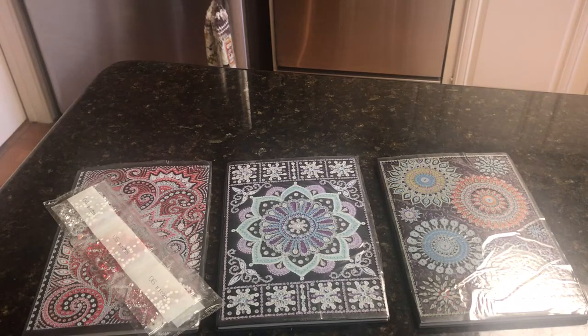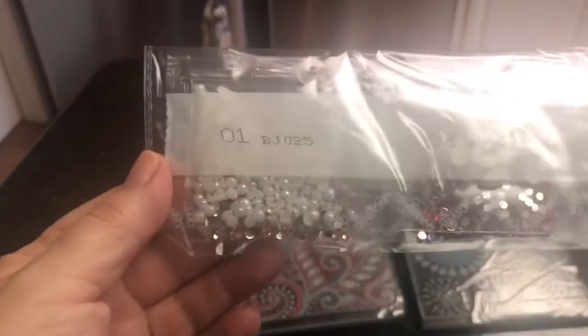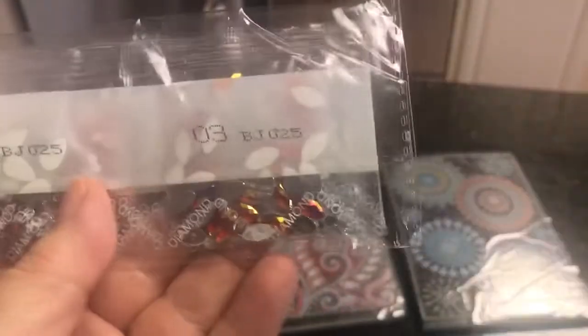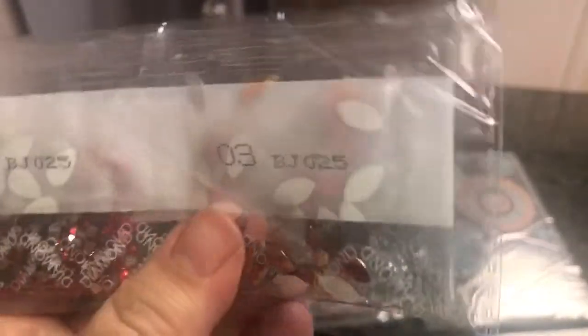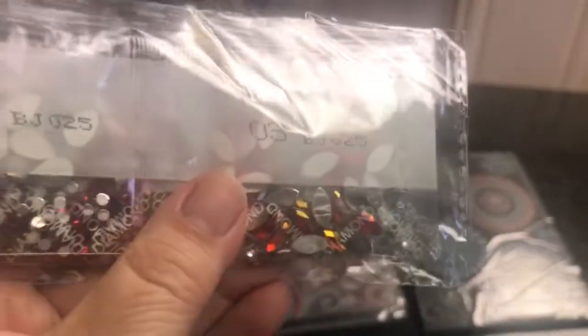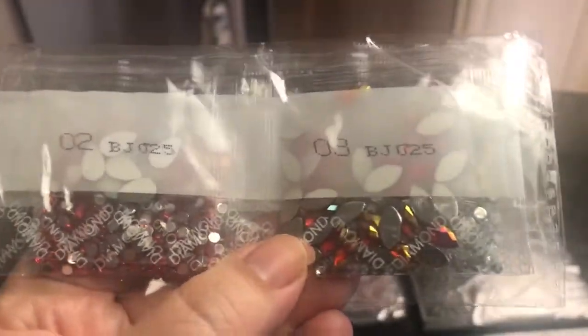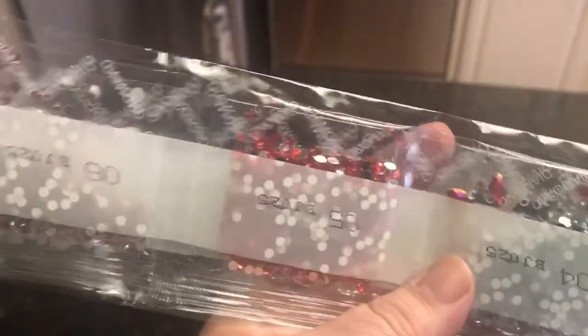Let's quickly look at the stones, the diamonds. So this red paisley one — the stones are: there is some white Aurora Borealis. There's some red rounds. There is some kind of orangey-red, shifting between gold and orange and red, marquise shapes. And then there's some clear diamonds, some more red ones, and these are kind of a pinky color right there.